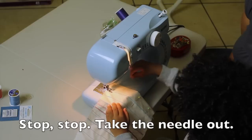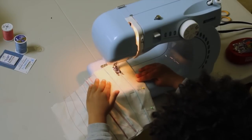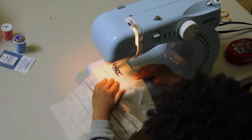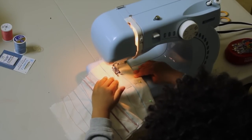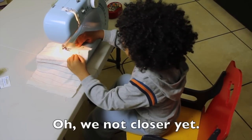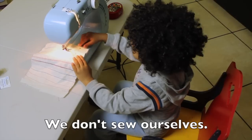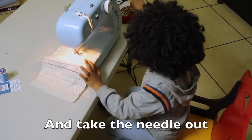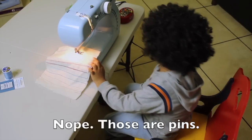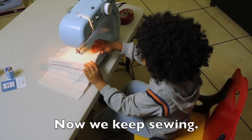Stop, stop, take these out. Take these here. Stop, take. You're not close to it. Almost there. We don't sew ourselves. And take these there — those are pins. Good job. Now we keep sewing.